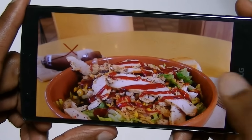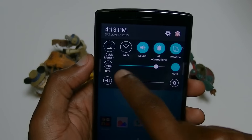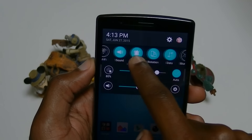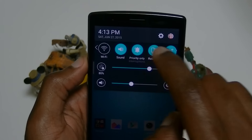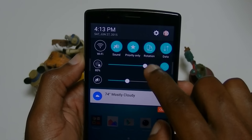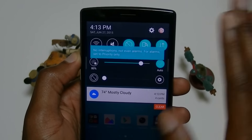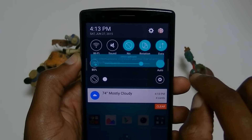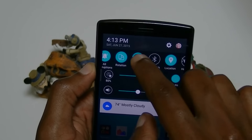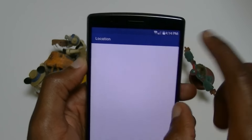It also has quick settings — if you want to do a quick memo that way, you can do that. Sound, all interruptions — if priority only means people in your favorites, you can set those to only bother you when priority is on. Or no interruptions at all, which is what I put on when I'm sleeping, but the only thing is the alarm doesn't work either. You cannot move the order of these quick settings tiles — I wish you could. But if you hold them, it takes you to the quick settings for that actual setting.